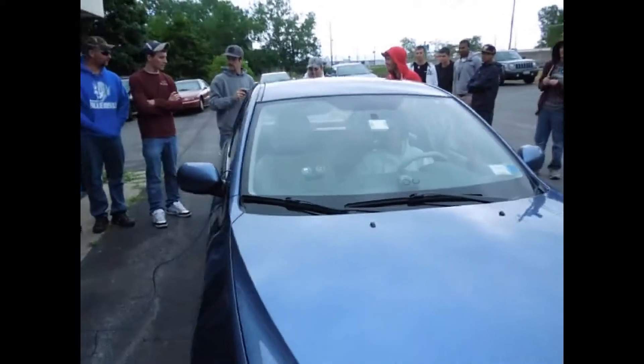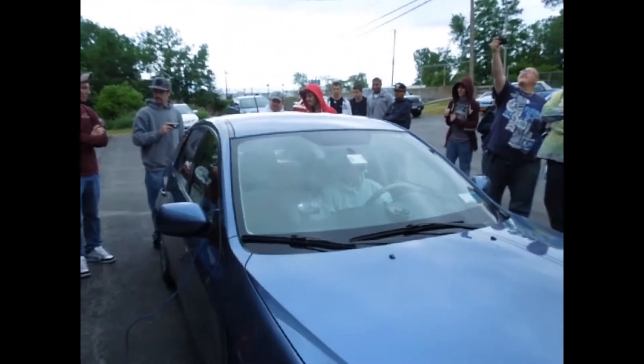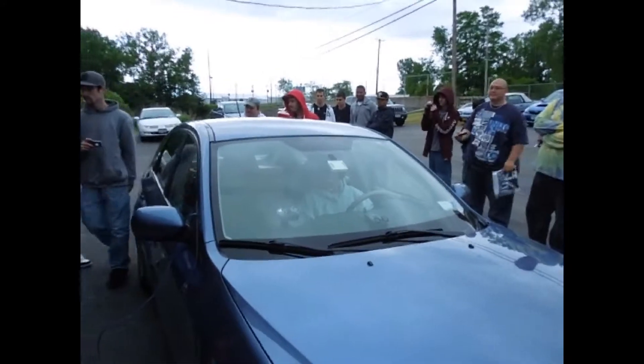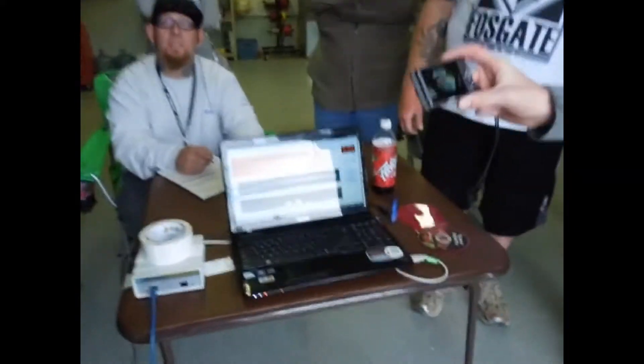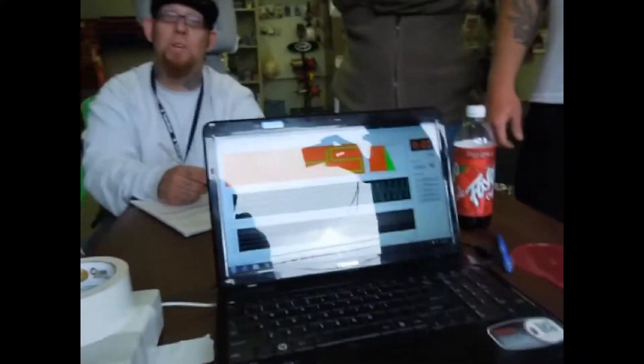Oh, there we go. We just went down to 144 and a half out there. Very nice, very nice.